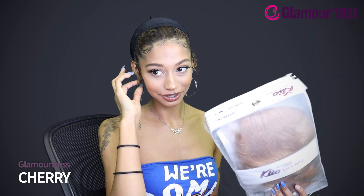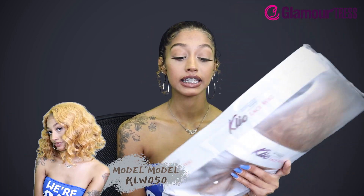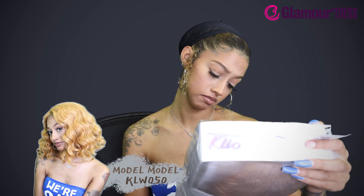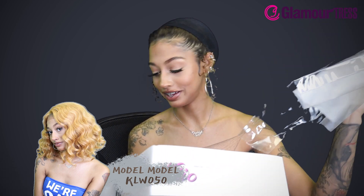What's up guys, what's going on? It's your girl Cherry, and we are here with a Model Model wig. This is a synthetic hair Clio lace front wig.